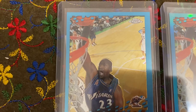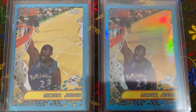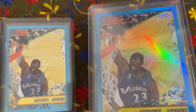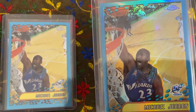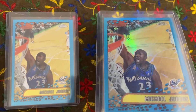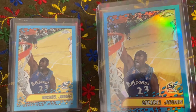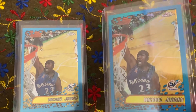So you got the regular card and then the refractor card. Gorgeous looking cards. Look at the way this card refracts — outstanding. Such a beautiful card. I have so many favorite Michael Jordan cards, it's hard to just pick one or two or three. It's just very, very difficult. His Wizard years in Washington — beautiful card.